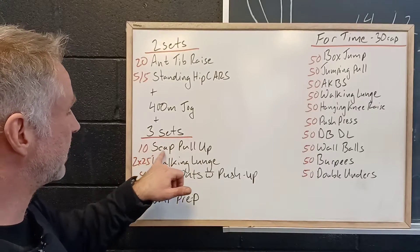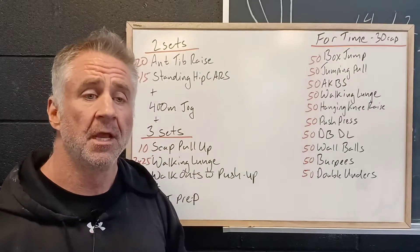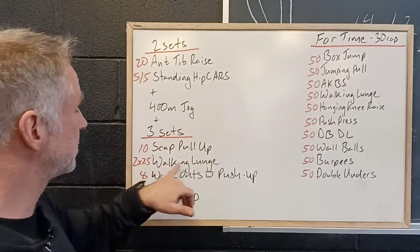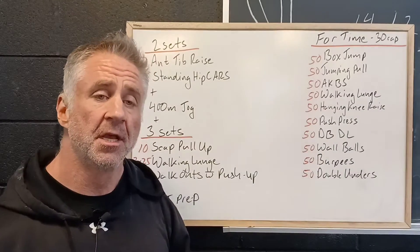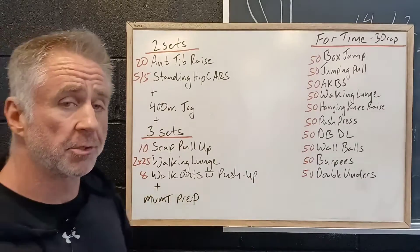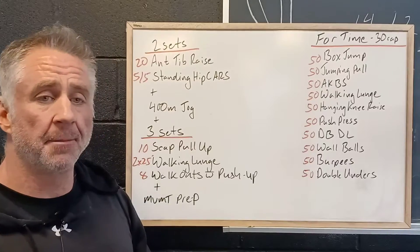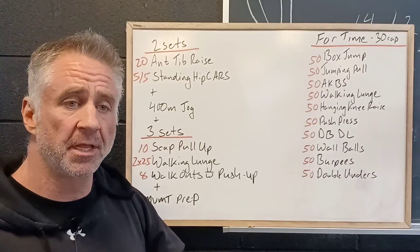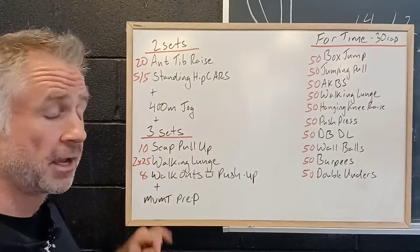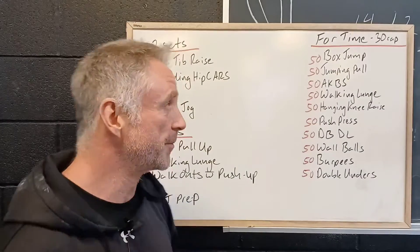Three sets of ten scapular pull-ups, hanging from the bar and lifting the chest towards the bar. Two lengths of walking lunges, pushing the knee forward over toes with a nice flat forward foot. Then eight walkouts with a push-up, building up shoulder strength and core stability, and then some movement prep which we'll cover when we look at the workout.